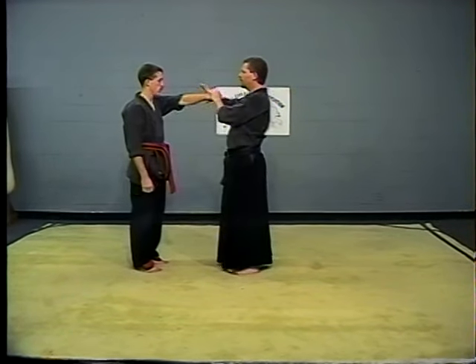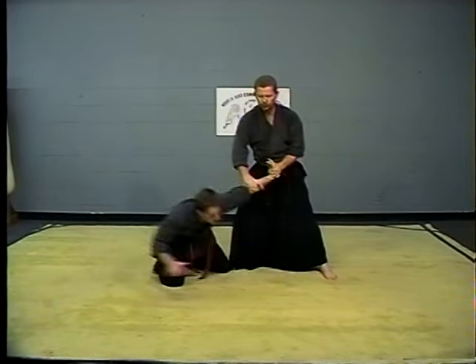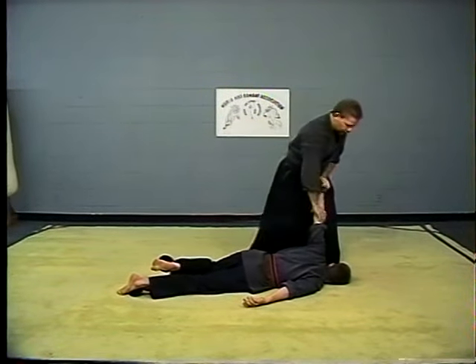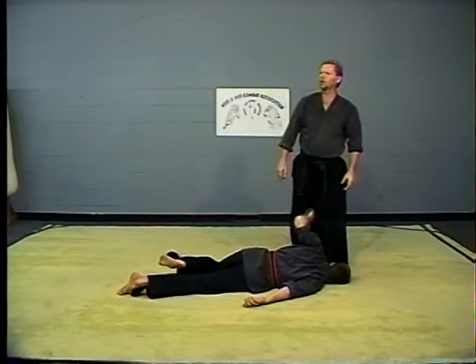Look up, slide, turn and down. Step back, making sure you pull him into you — don't let him drift out from you. Bang with the knee right into the shoulder joint, arms straight up.